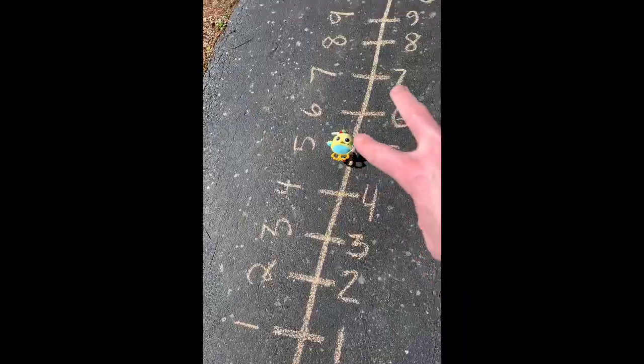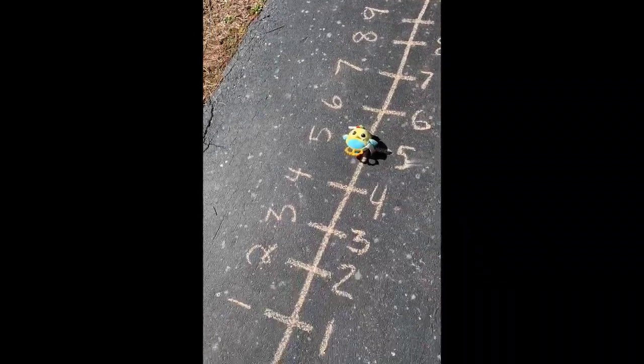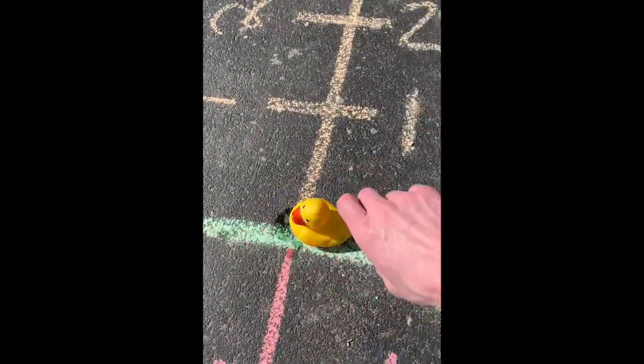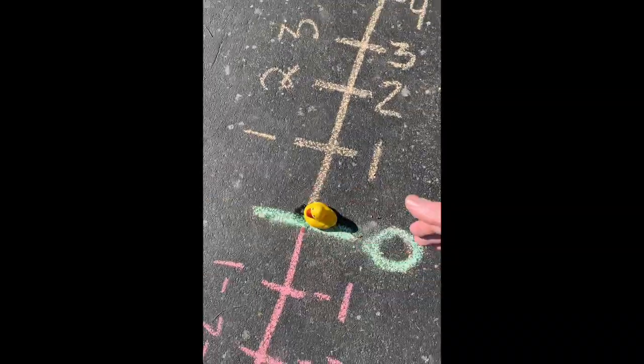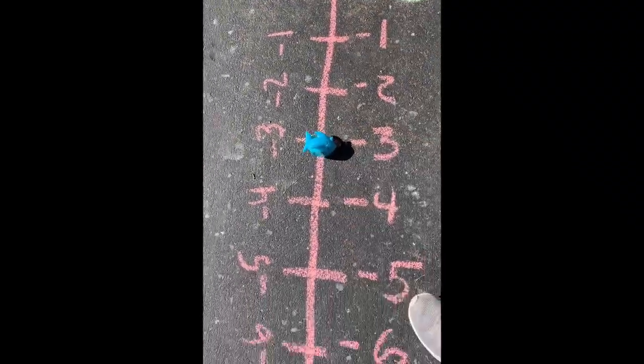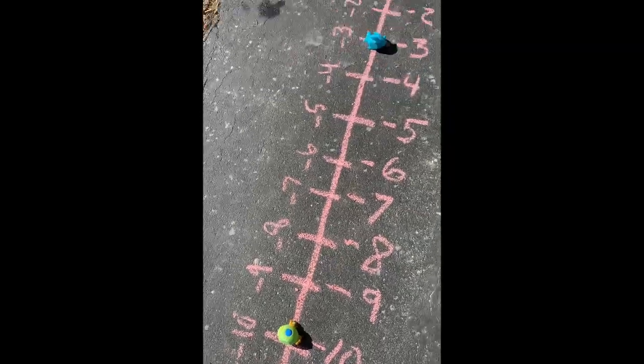I'm going to go with vertically, because I have two things that are in the air, so that would represent positive numbers. I have my rubber ducky, which is here at zero floating on the surface of the water. I have a shark here that's at negative three, and then down here I have my submarine floating at negative 10.